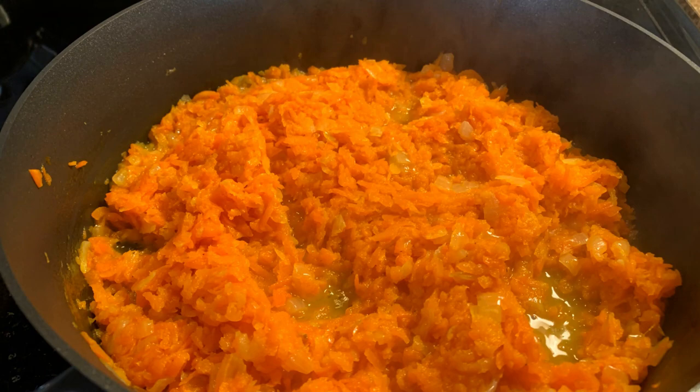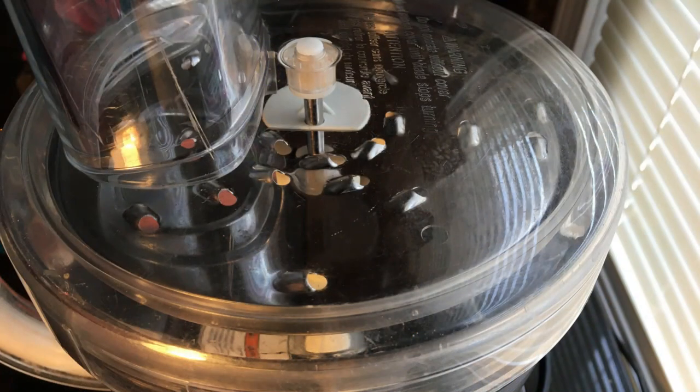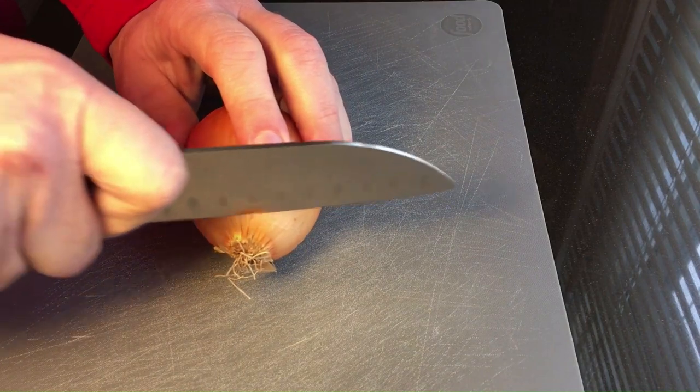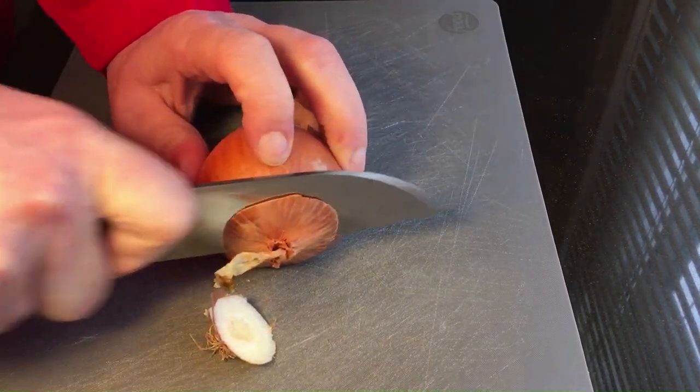I'm using two medium onions diced in about a quarter of an inch, and five to six carrots, shredded. I will be using the food processor to shred my carrots, but you can very easily use a hand shredder. The last ingredient is some vegetable or chicken stock, which we will use to add moisture if our carrots need it.